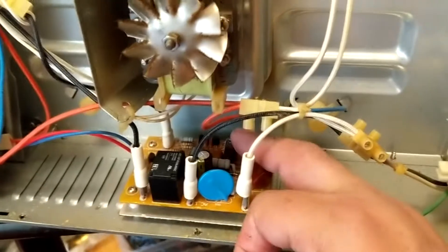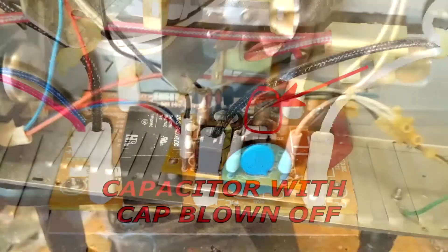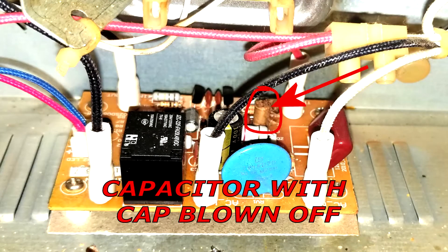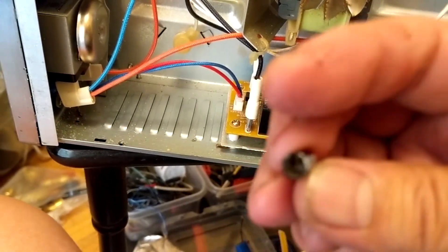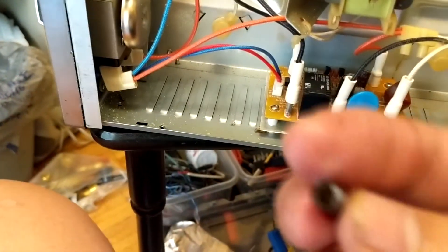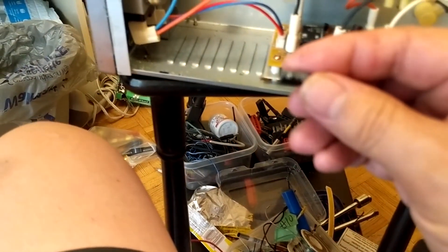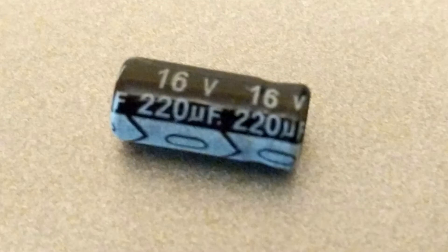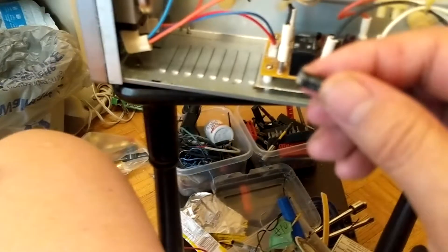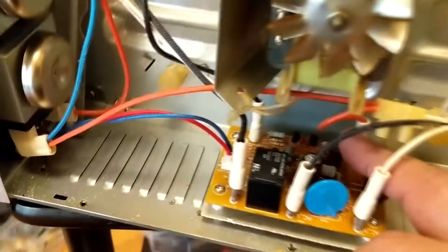I had this cap right in there. I replaced it already and screwed it back in before deciding to make a video. So this cap was totally blown off. This is the empty cap that was just laying there — it's basically the cover of the capacitor that blew off. It's a 220uF, 16 volts. I replaced it with a 220uF at 25 volts from a donor circuit board.